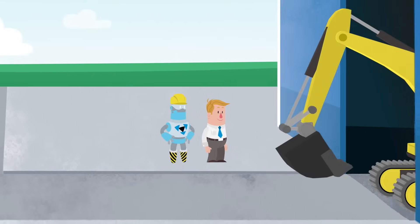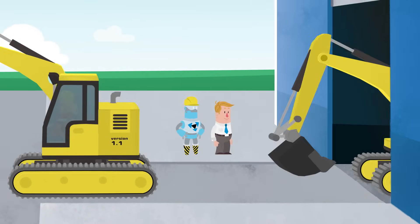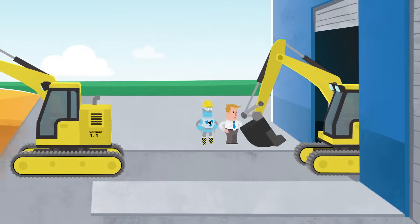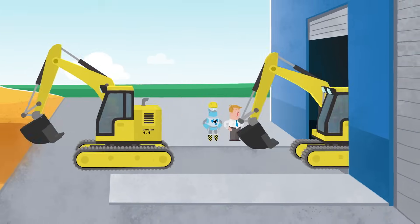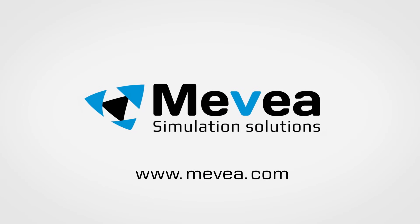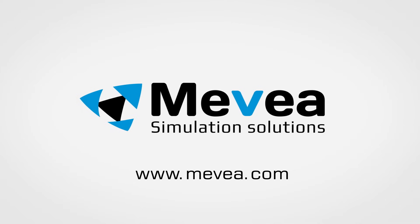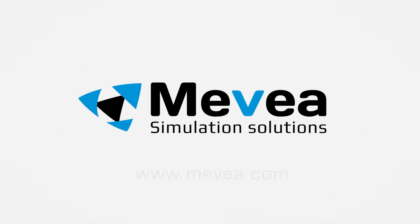With Mevea's Digital Twin software, you can develop even the most intelligent and complex machines with ease and change the way you engineer and operate your products. Read more about Mevea Digital Twin on our website.